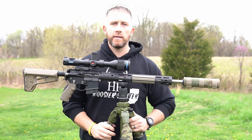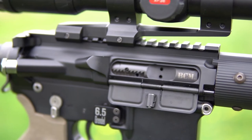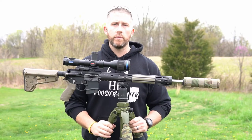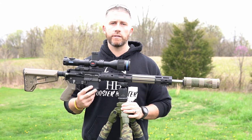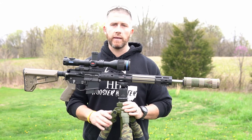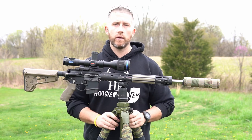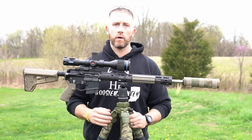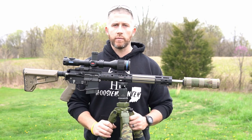You'll see here that I'm running a BCM bolt carrier group. I'm a big fan of BCM products and definitely don't want to go cheap on your bolt carrier assembly. For the lower receiver on this build, I just used a standard Spikes Tactical lower receiver. But for the upper, I did go with the Mega Billet, and eventually I'll probably get the Mega Billet lower, but right now that's just not something I've done yet.